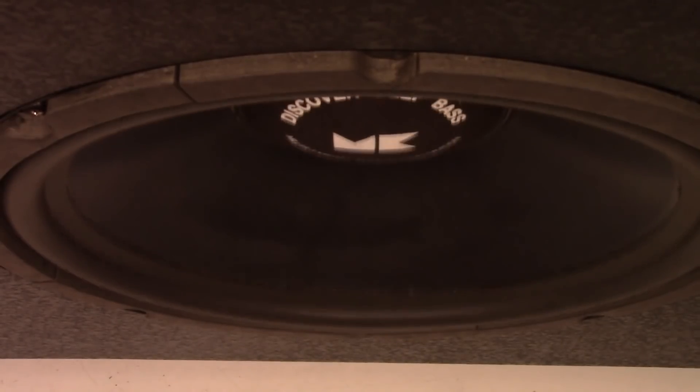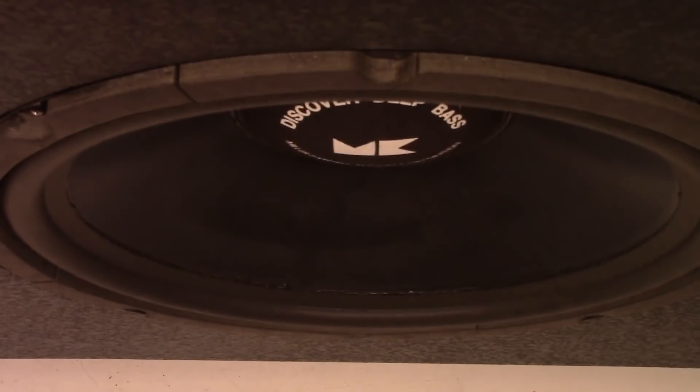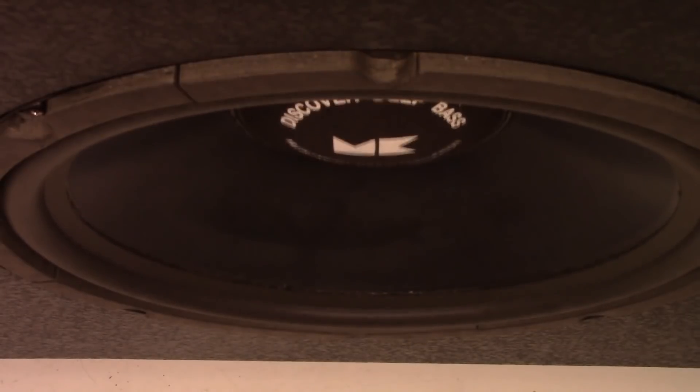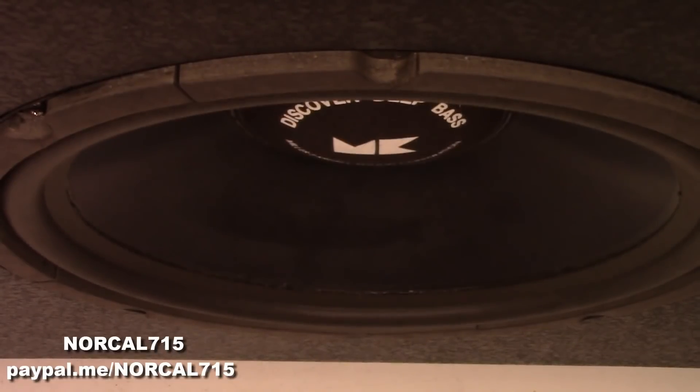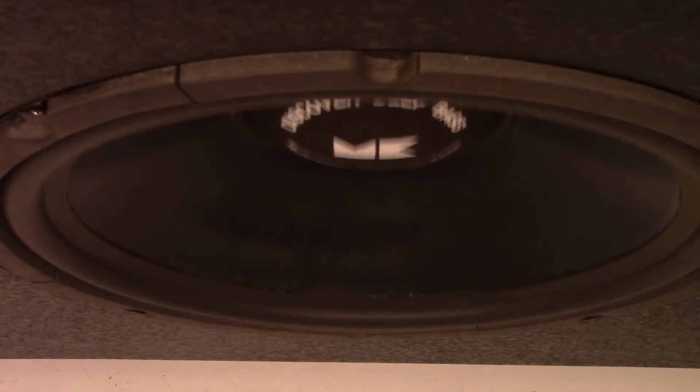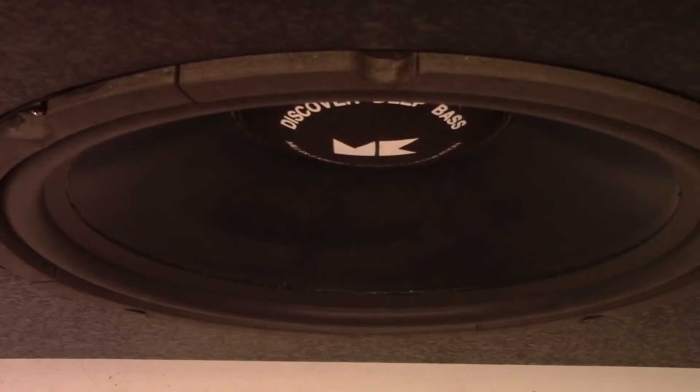I certainly hope you enjoyed this video on the repair of the MK subwoofer. If you enjoyed this video, please consider making a donation on my YouTube homepage with the PayPal donate button, or at paypal.me/NorCal715. Don't forget to subscribe, like, and ring that bell to get future notifications. Remember, with your help we can keep these things out of the landfill and out of the recycle bin. Everybody have a great day. Thanks for watching. Bye bye.